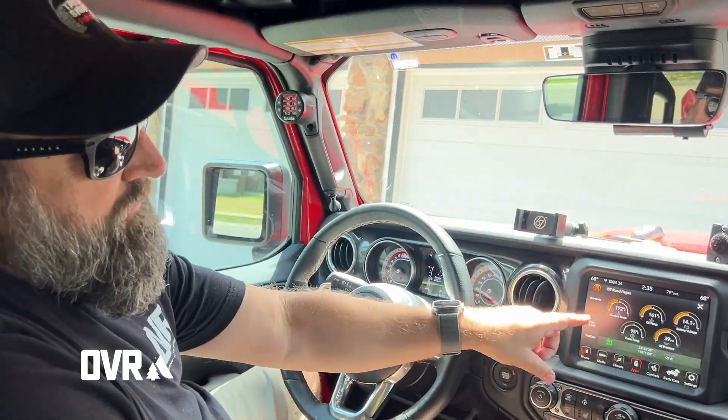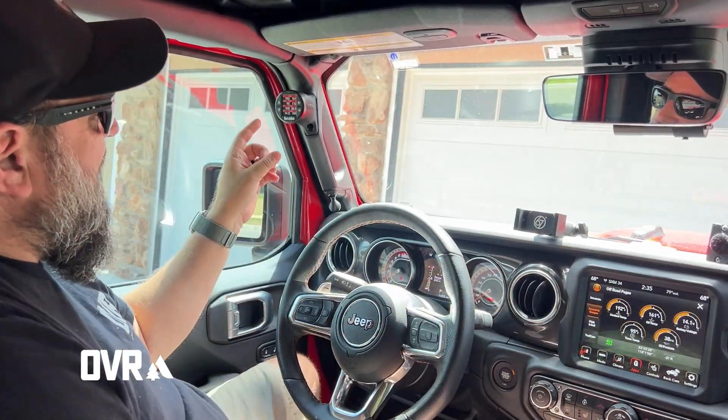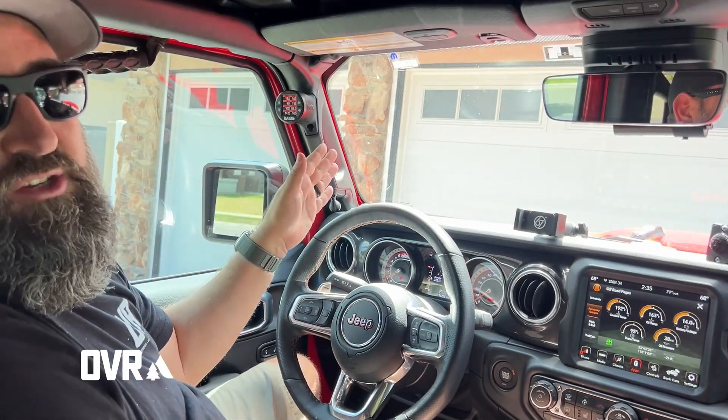The nice thing is I have coolant temp, oil temp, battery voltage, trans temp, and oil pressure — but it's covering everything up on the main screen. I can do up to eight different parameters on multiple pages on an i-Dash.